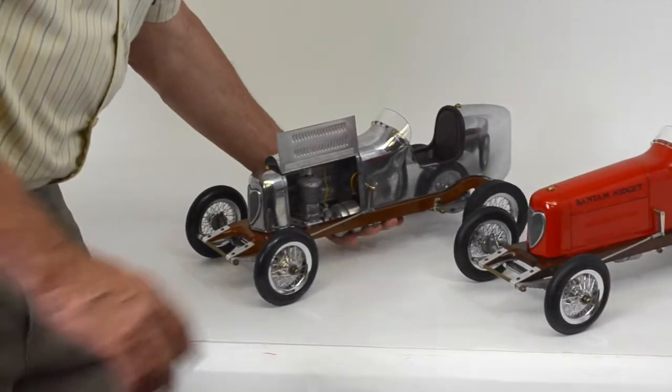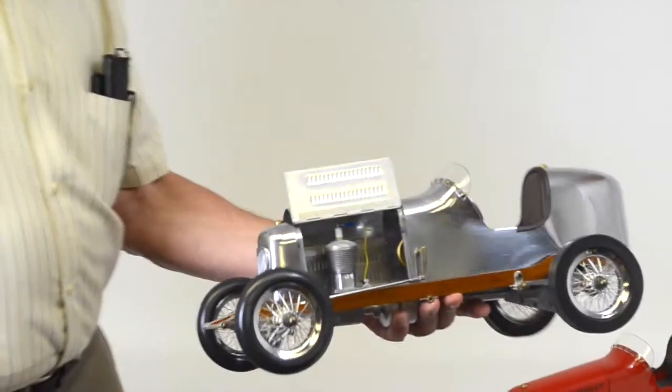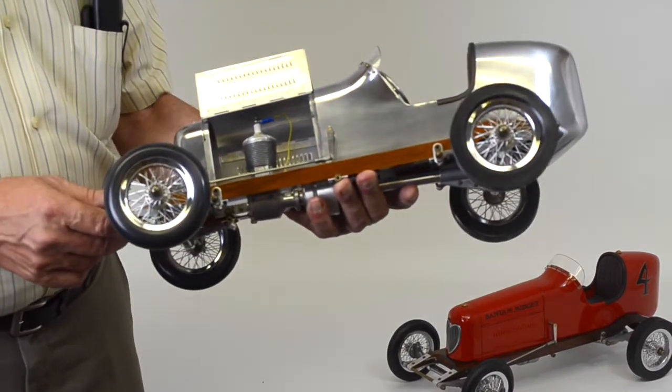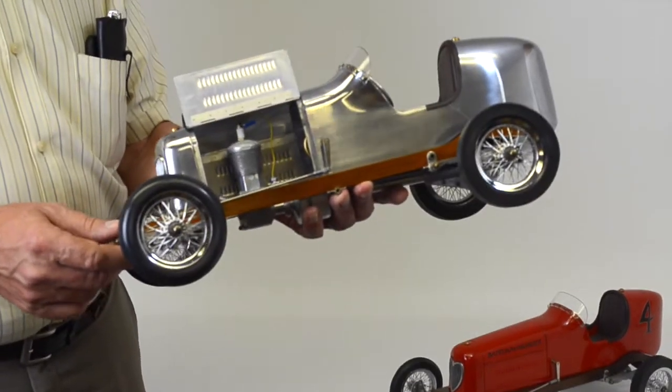We have them available in red paint and in polished aluminum. This one has got the hood open so you can see the simulated model airplane engine in there, which is a non-functional display motor.